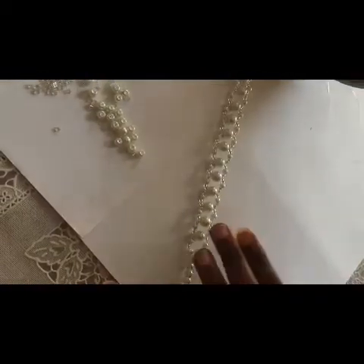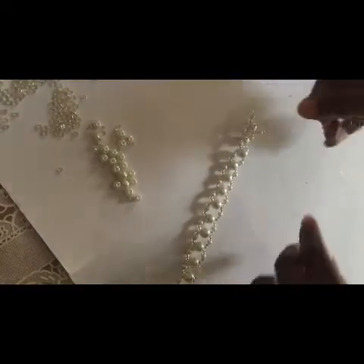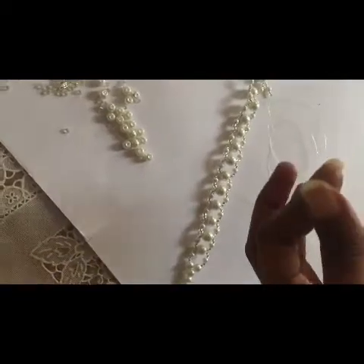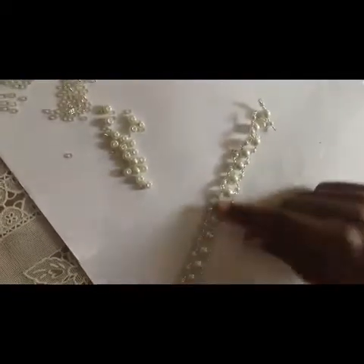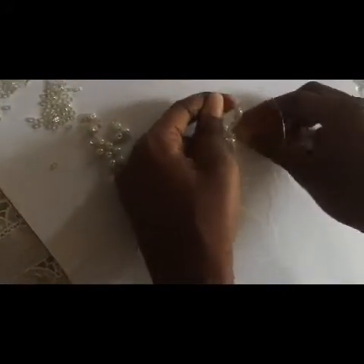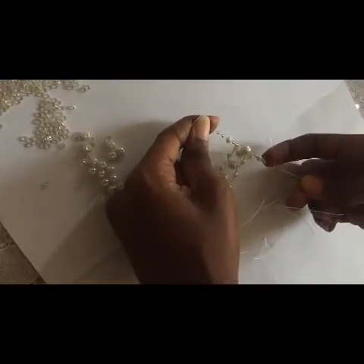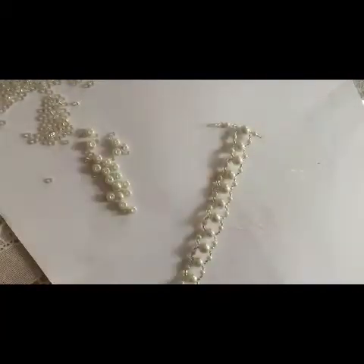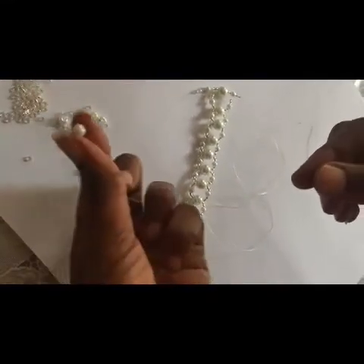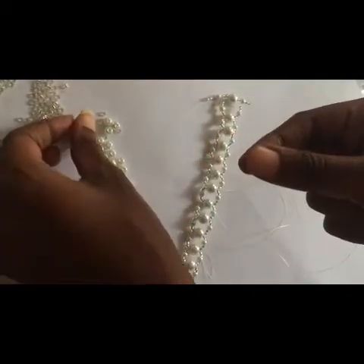We have now extended it to this length. Depending on the size of your neck — my neck is very small so I chose to make the middle 13. After making it 13, I still fix the two seed beads, one of these medium ones, and then two more seed beads, then fix one medium one on the right and one on the left.